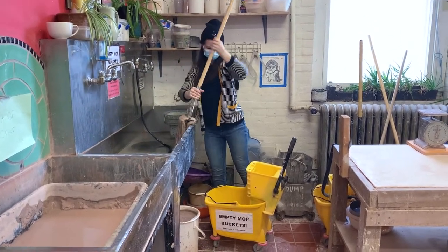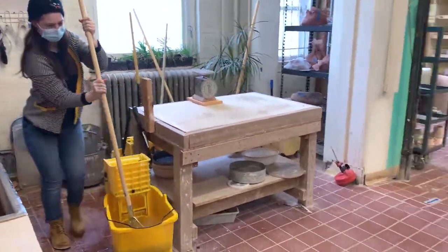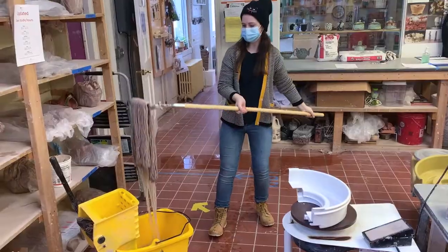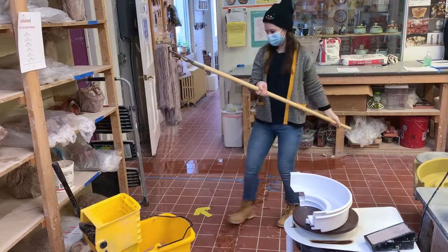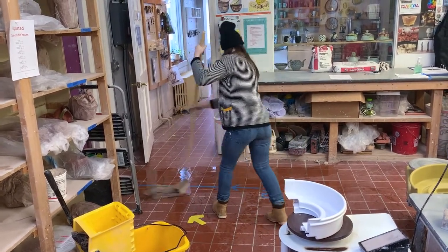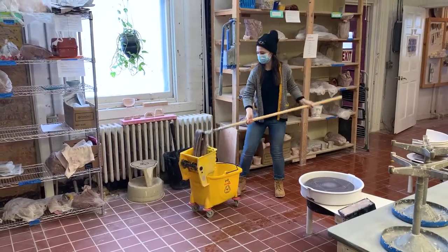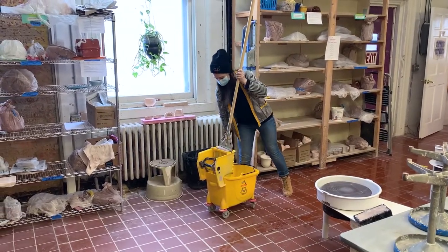Now she is ready to begin. She will go to one side of the room to start mopping. She will dip her mop into the water until it's sopping wet — this is a wet mop. When wet mopping, there should be a thin veneer of water over the surface of the floor. She wet mops the first quarter of the room, then wrings out all the water.